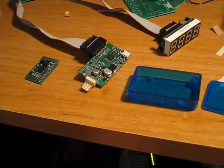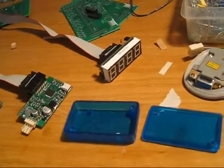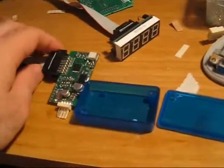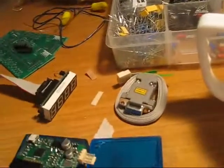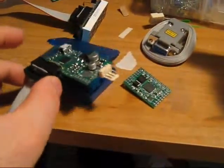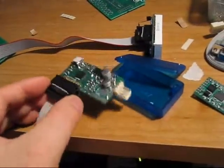It also directly drives a 7-segment display. This is kind of what the finished unit will look like — it'll go into a case like this. The unit is very small; it's the smallest wideband controller with communications.